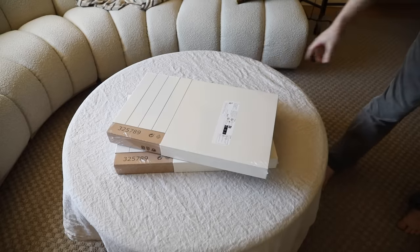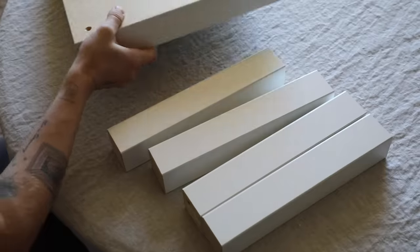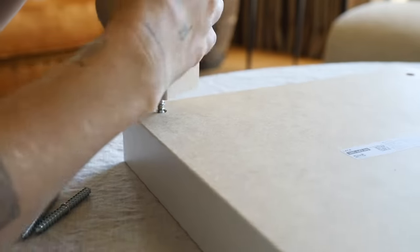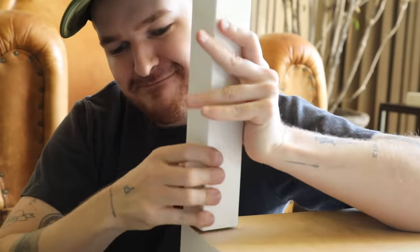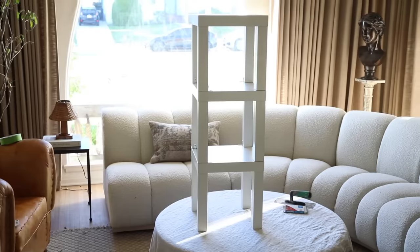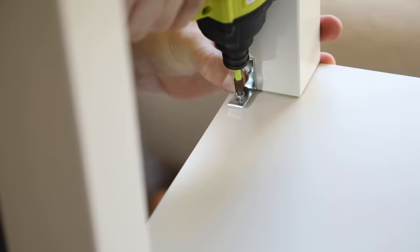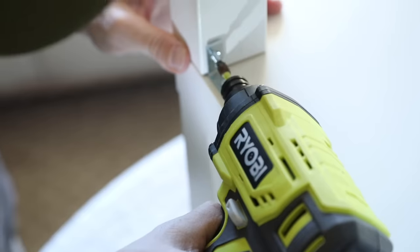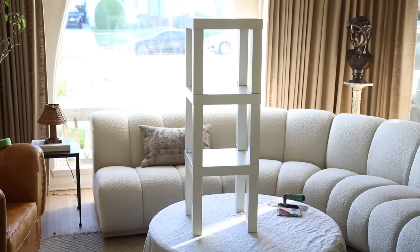Saving the best for last: we're using these $10 LACK side tables. I always wondered if anyone actually buys these because they seem so small, almost like a kid's table. The hardest part of this project might honestly be assembling all three — they require a lot of forearm strength to twist the legs in. Once assembled, you stack them on top of each other to form a column. I also used small 90-degree L brackets from Lowe's, adding one at every leg connection point to attach the tables to each other so it's one secure, solid piece.